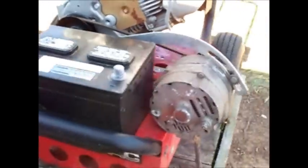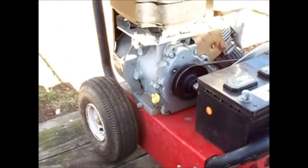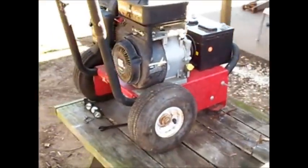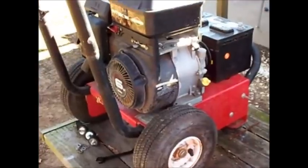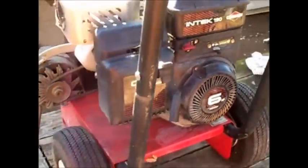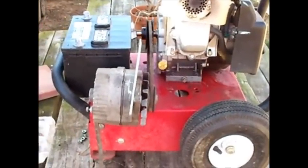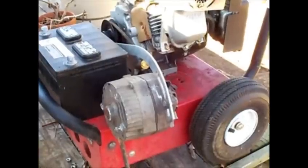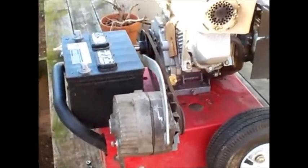That way it'll transport a battery and I can use it to jump start cars, charge batteries if I need to. The main thing I'm building it for is to run the winch on my car trailer, which I've showed you in other videos. I can just throw it in the back of the pickup truck and run it, so I don't have to leave my truck running — the truck drinks a lot more gas than this thing will, plus less wear and tear on the truck.